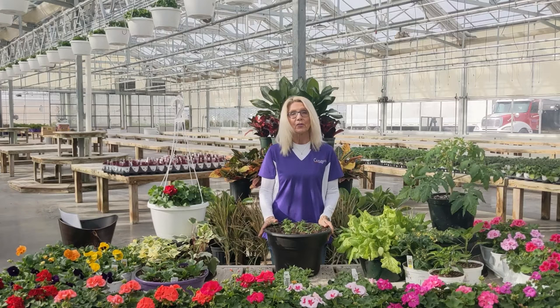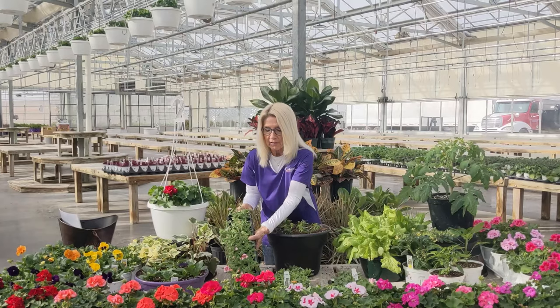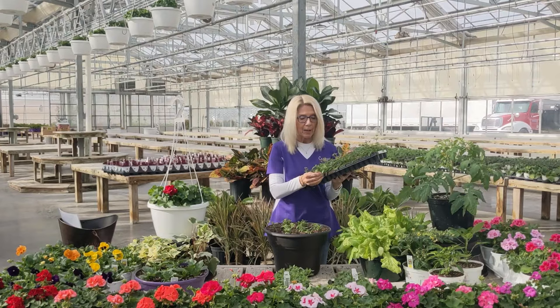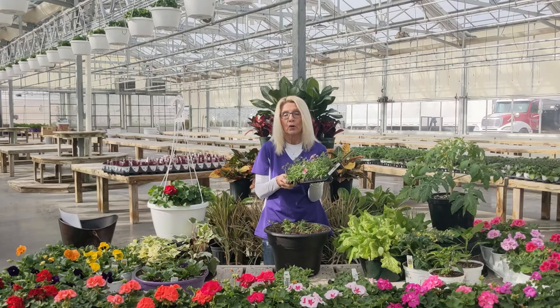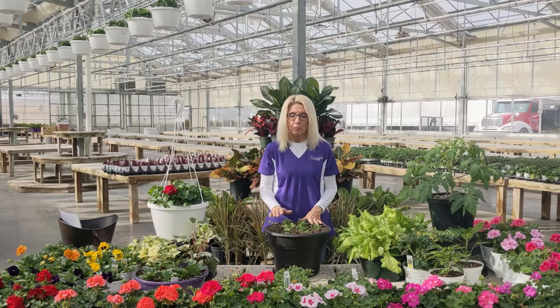Anyway, the tropicals are gorgeous and so low maintenance. There's really nothing you have to do to them — just water, feed, and take care of them. On annuals, I like to deadhead a little bit. If I have a verbena with a bloom, I just pop them off. You know what I do every time I walk past my annual plants? I just clean them up as I walk past instead of waiting for a month when it gets overwhelming. Just take off a dead bloom to make them look nice. I do it for aesthetic reasons more than anything.